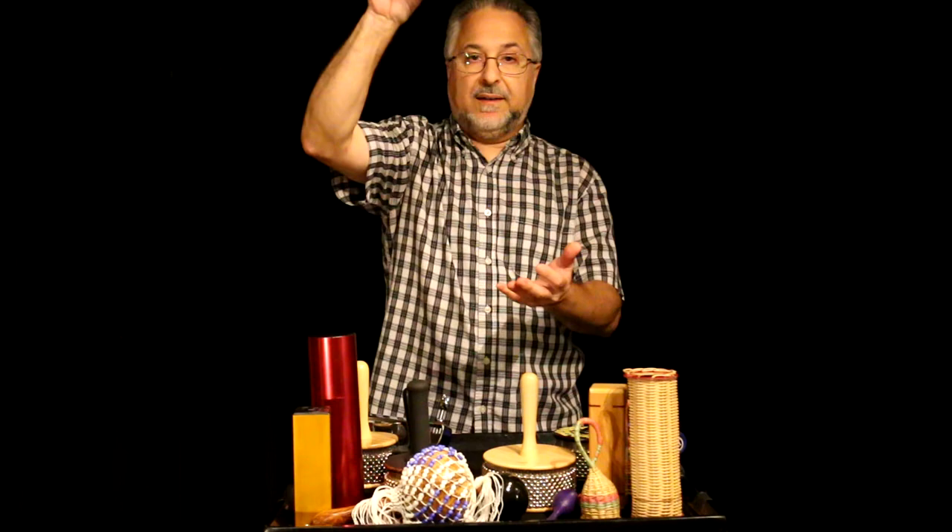LP makes these mounting devices. There's also a Rhythm Tech mounted cabasa you can put on your drum set or percussion setup on a cymbal stand. I bought it and tried to use it on a gig but it was limiting — pretty much all you could do with it. For me it's easier to do these turns, at least for single notes. Both mounted and handheld would be good to have if you need to play something with one hand while doing something else with the other.